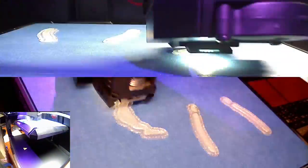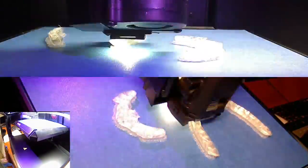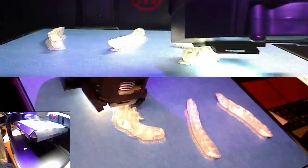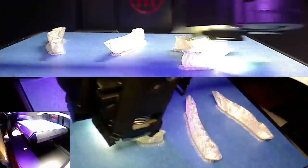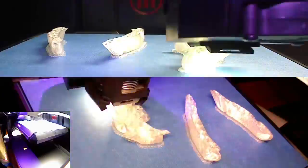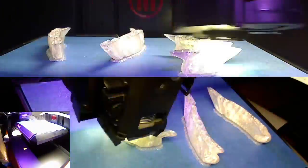Hey everybody and welcome to another quick 3D print. This time we're going to feature the design provided by MakerBot directly on their site Thingiverse.com — it is the T-Rex skull. I've printed a bunch of stuff from MakerBot already, mostly from their digital store, and everything has been top notch, so I kind of expected that with this print.